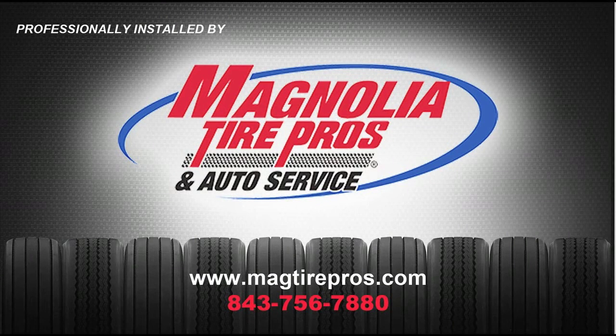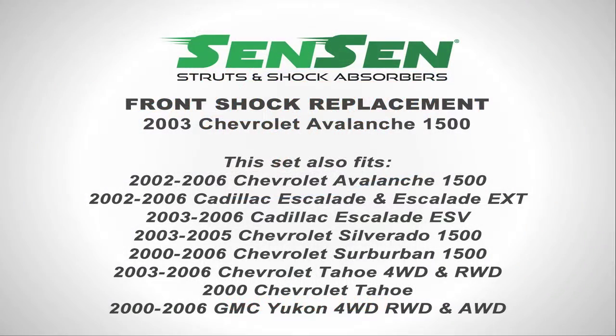Thanks to Jason at Magnolia Tire Pros and Auto Service for the professional installation of our Sensen shocks and struts. We always recommend you go to a professional for this type of repair, however this one was fairly simple.